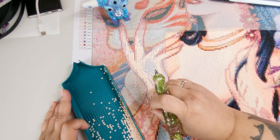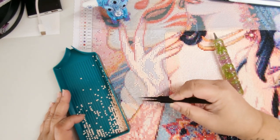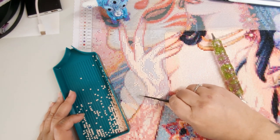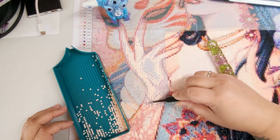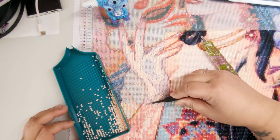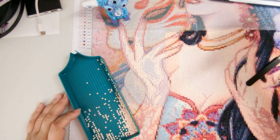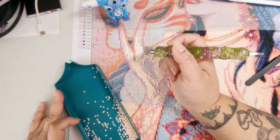There are two long cat hairs in my canvas. This is the thing with having cats — I don't care if they get hair on the edge of my canvas, but when it's actually in the drill field, it's annoying. I haven't eaten anything all day and it's already 2:30. I need to eat something.